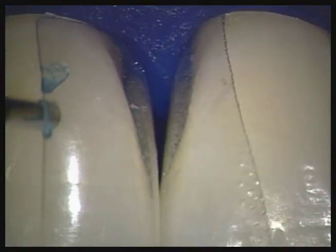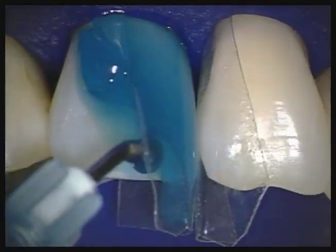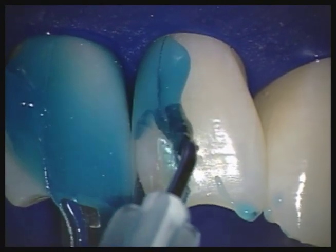You will learn to tease the BioClear matrix away from the tooth with etch tips, brushes, composite compules, etc. Alternatively, you or your assistant can pull the matrix open with an explorer to get access.